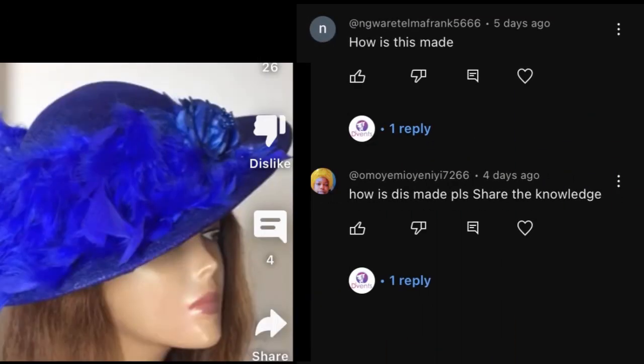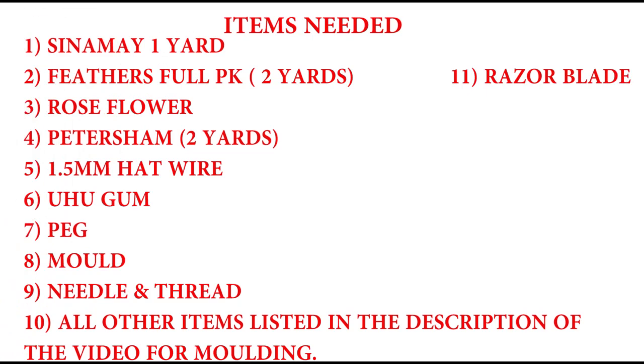Hi dearest, as requested by you I'm going to be showing you how to make this lovely blue hat. Here are the items you'll be needing, and as usual if you check the description box below you will get to see where you can order them if you can't find them in your local store — I have Amazon and AliExpress links.